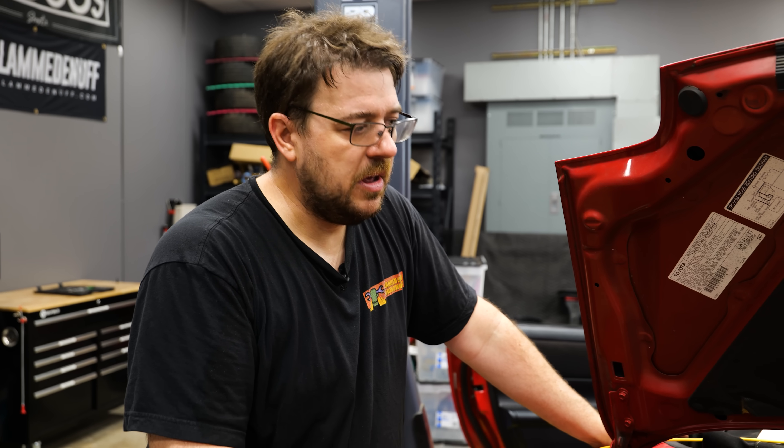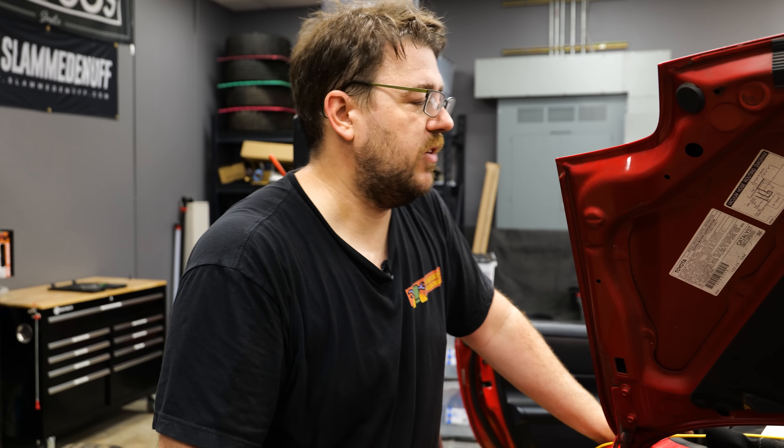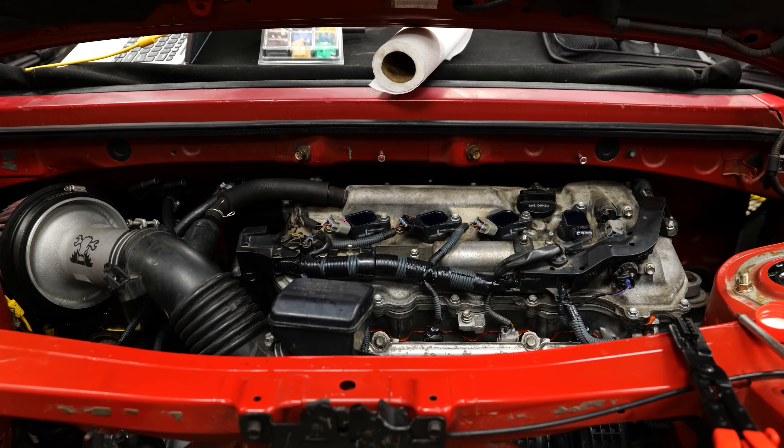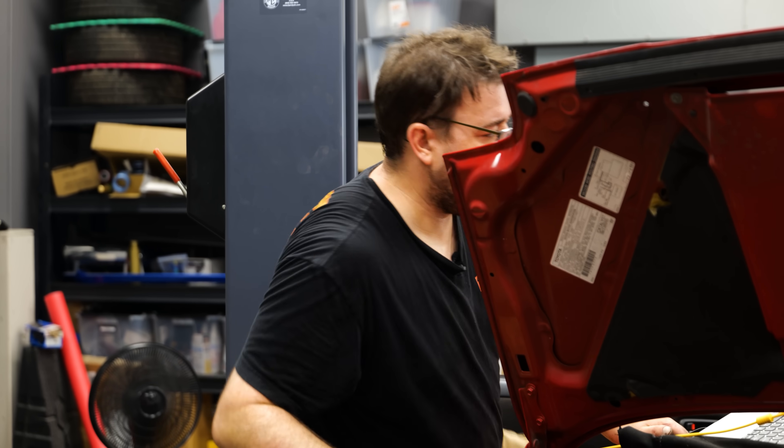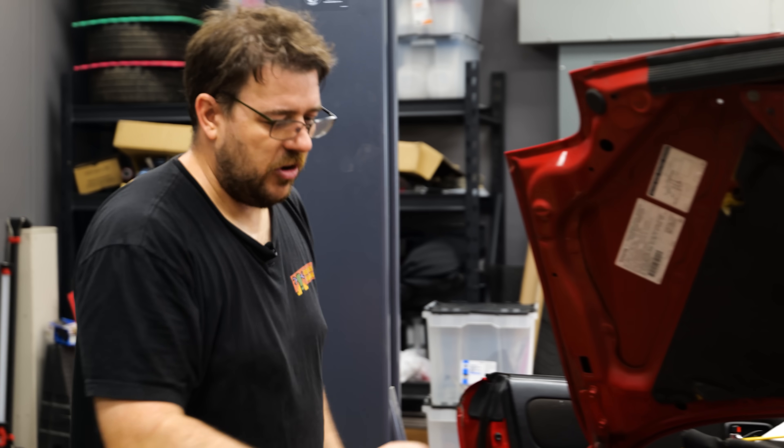The belt's just been installed, so now we need to verify the function of the water pump as well as the alternator. We're just going to start it for a little bit, make sure that we're circulating and charging. We are both circulating and charging. Excellent.